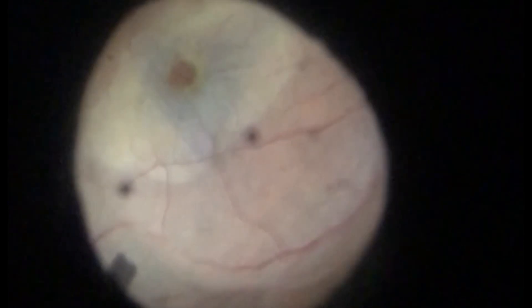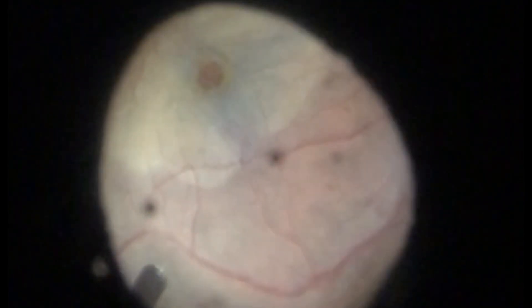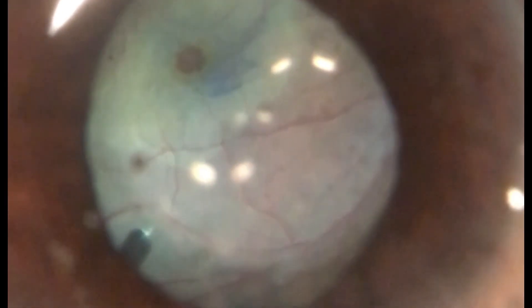After finishing the peeling, due to the mobility of the internal limiting membrane, it is difficult positioning the flap into the macular hole. So the surgeon injected a perfluorocarbon liquid bubble at the posterior pole to stabilize the flap and help to keep it inside the macular hole.